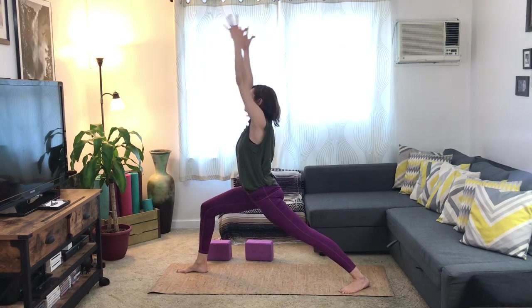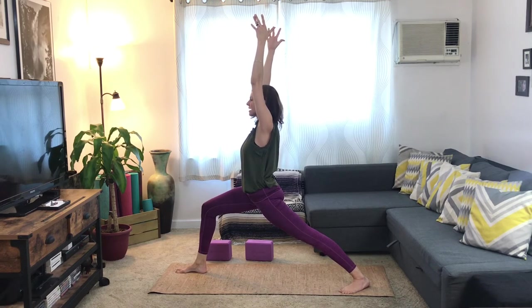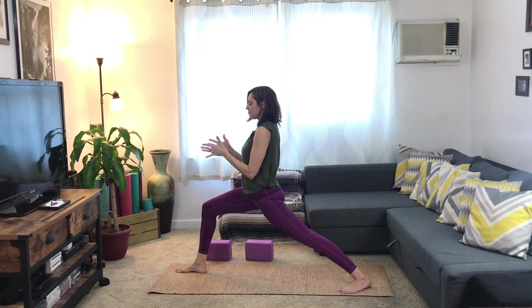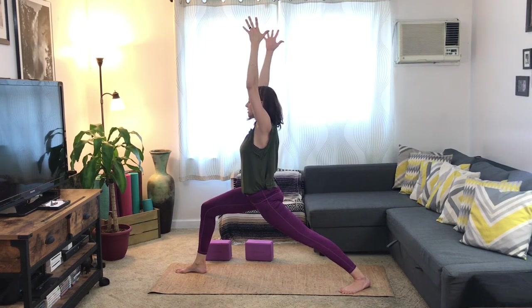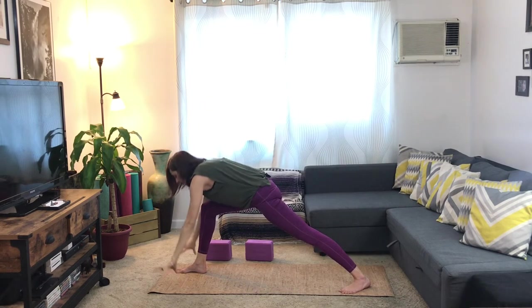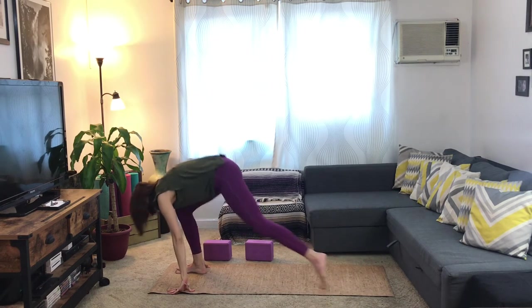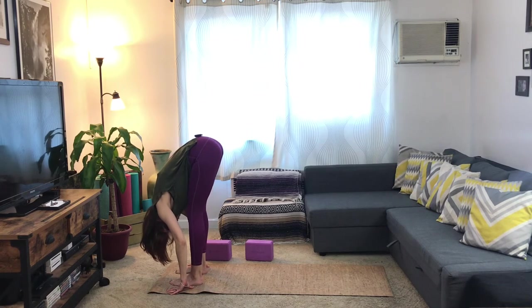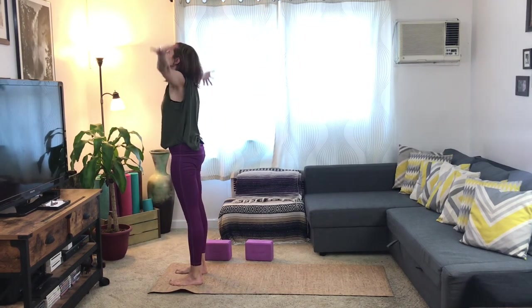Inhale, rise on up — warrior one. Take three breaths here, reaching through the heel of the back foot, sending the right knee forward. Soften at your hips. Feel the thighs move in towards one another — that's going to seal the foundation for you. Take another inhale. Exhale, hands to frame the front foot. Send your weight onto your right foot, step both feet together, forward fold. Inhale, arms reach up to the sky, palms come together. Exhale, prayer down the center line. Beautiful work — we did a couple of sun salutations and found out what warrior one was all about.